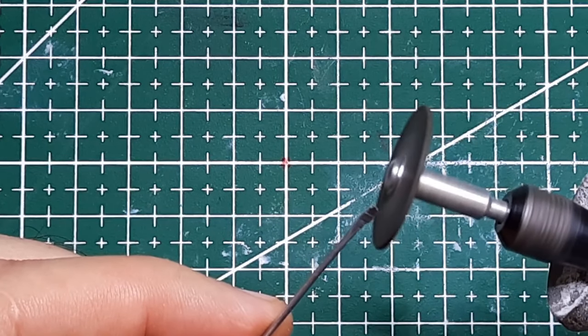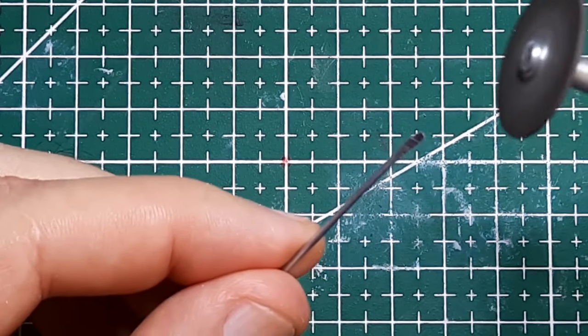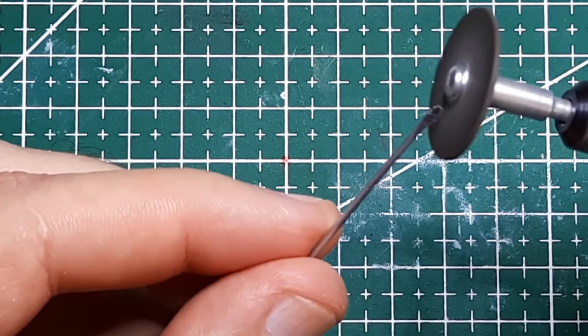Hello again. I've spent a lot of time making the spider for this set, and now I'm finally finishing the knight.